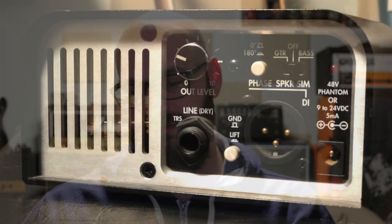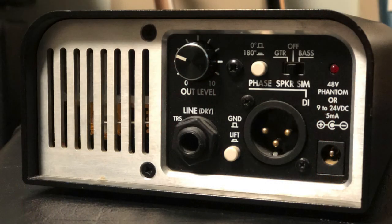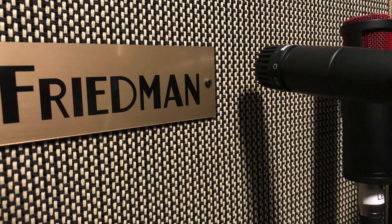Hey guys, how's it going? Today we're going to check out the Two Notes Captor — the 8 ohm version — and test the attenuator function. This video is going to be focused strictly on the attenuator, by request. No wall of sound, no emulation. I'm going to use a Friedman BE-50, a Friedman 212 cab, mic'd up with a KSM 313 and SM 57, and a Fender Thinline Telecaster.